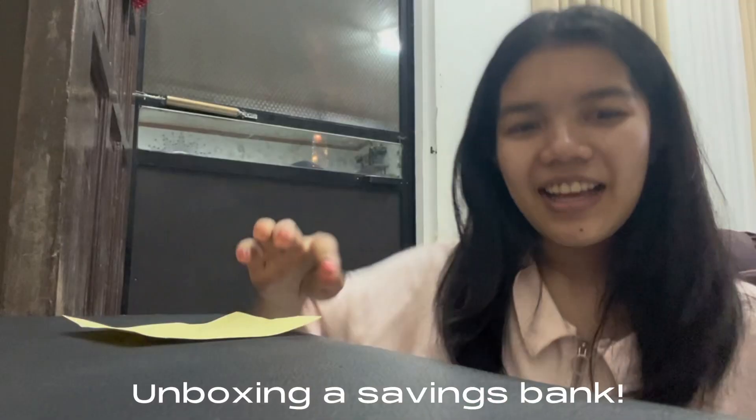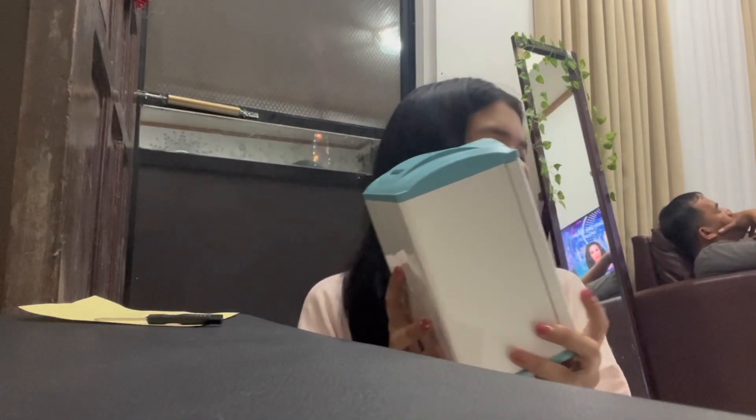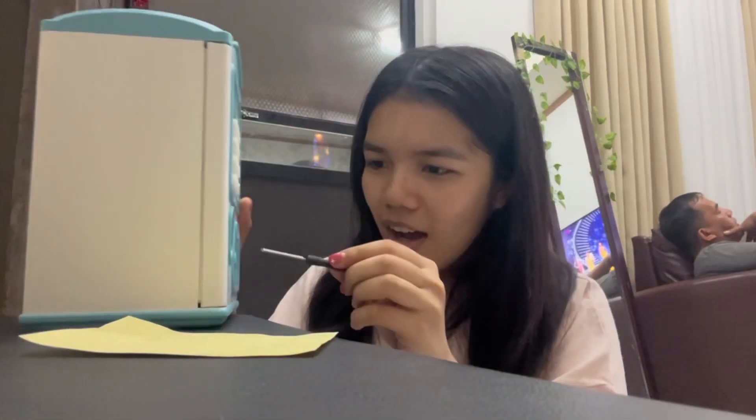Guys, I unboxed it! So it came with this. Why am I leaving this screwdriver? How is my finger printing? Wait! Toto has a fingerprint! Oh my god! Open!